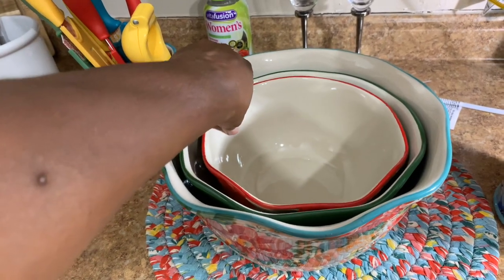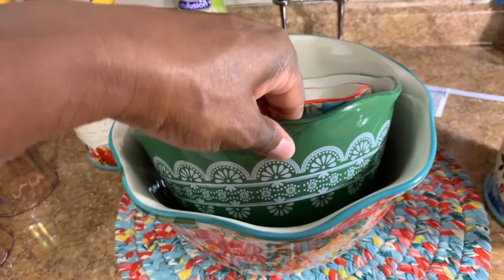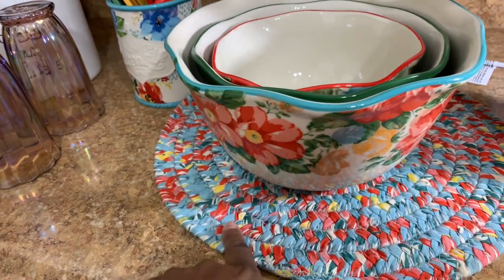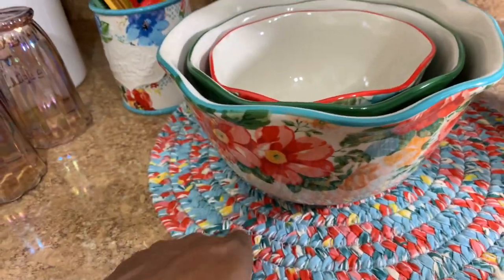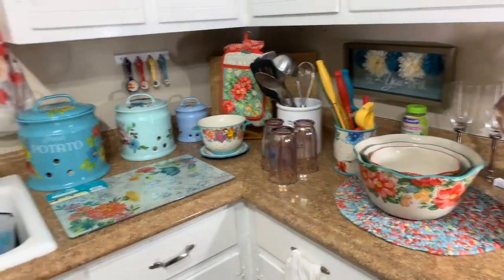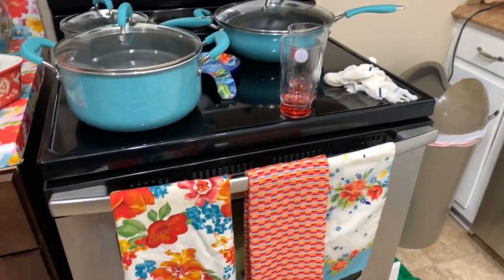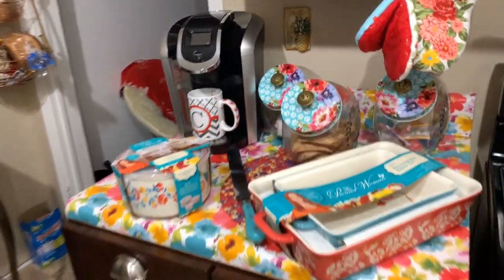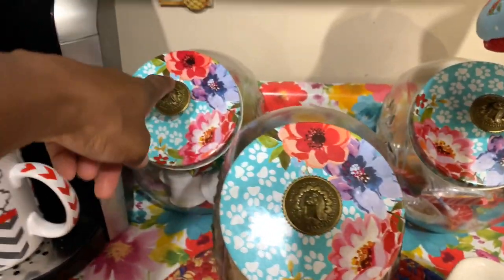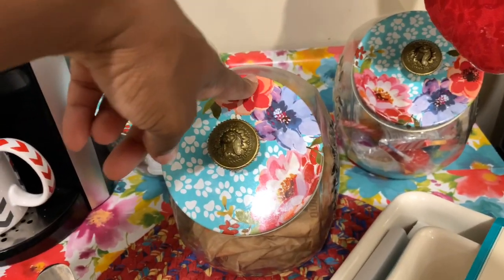These are mixing bowls — I don't know the name of that pattern, but the green one and then you have the vintage floral. And these are my little placemats that I use for hot pads and placemats. Only these cookie jars — well, storage drawers — I use them for treats, coffees, and stuff like that. I got these at a great deal for five dollars each; they got marked down from about nine dollars to five bucks.